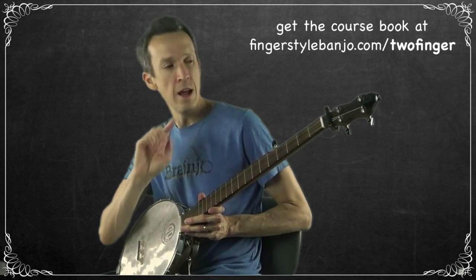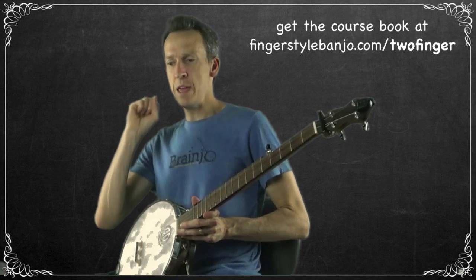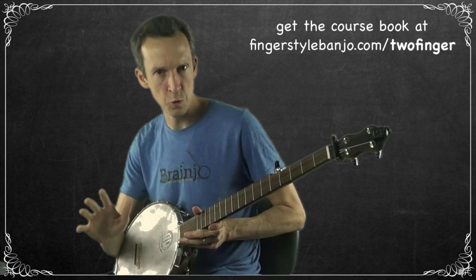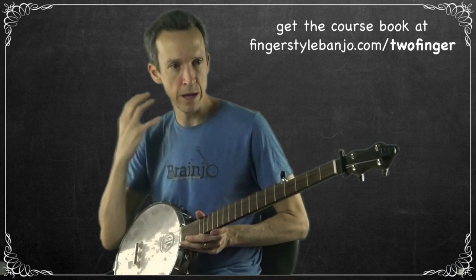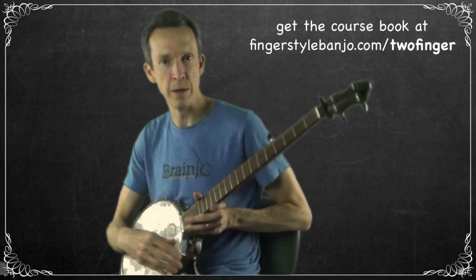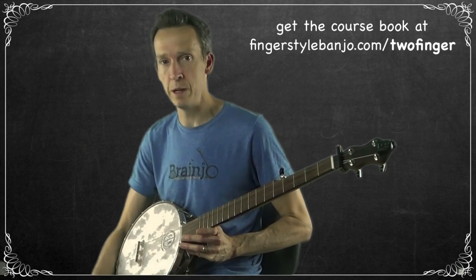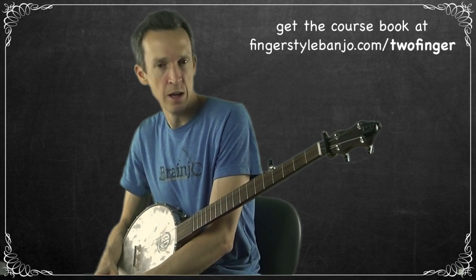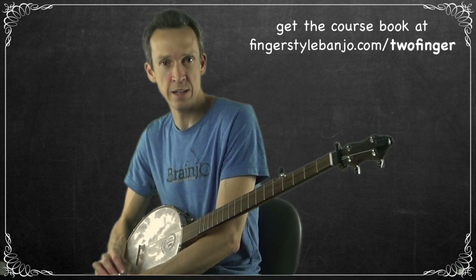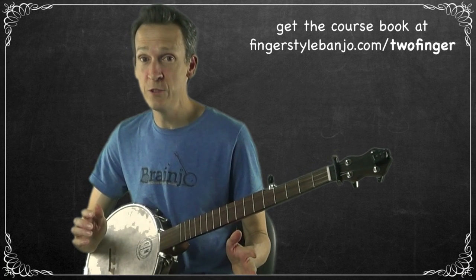You're going to be learning in the context of one primary song, and that song is 'Pretty Polly.' It's a fantastic song in a modal tuning — you don't have to worry about what that means, it just sounds really cool. It's perfectly suited for the banjo, part of the banjo tradition, and really highlights the special qualities of the banjo. It sounds fantastic without requiring a lot from your hands, which is really the core feature of two-finger banjo.